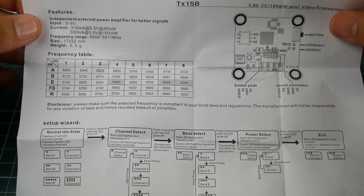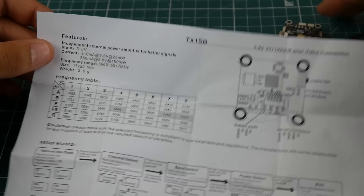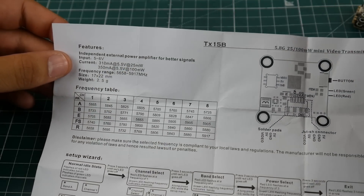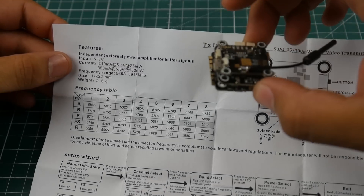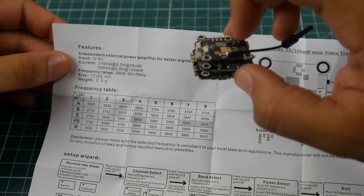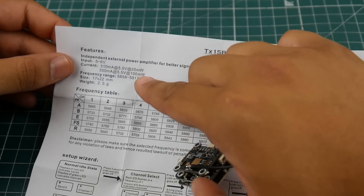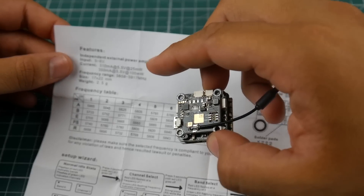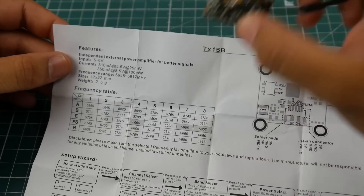The VTX takes 5 to 6 volts input, so it's essentially a 5-volt VTX. It gives you a current reading so you can make sure you don't exceed the maximum amperage on the flight controller's 5-volt regulator. Running at 100 milliwatts, it draws about 250 milliamps. If your camera draws 200 milliamps and your receiver 100 milliamps, you're still well below the 1.2-amp maximum.